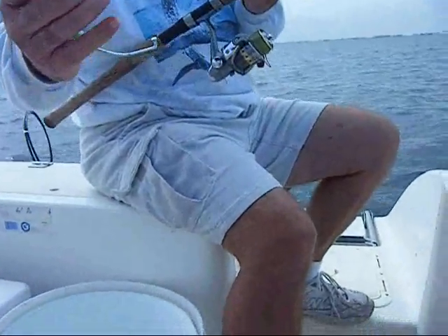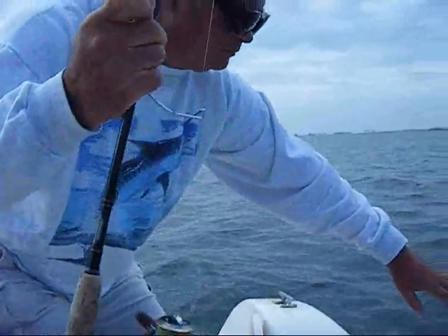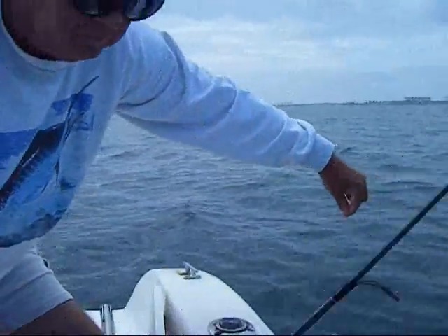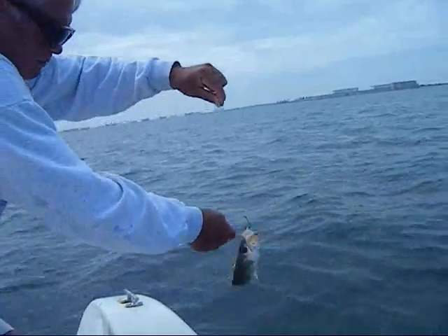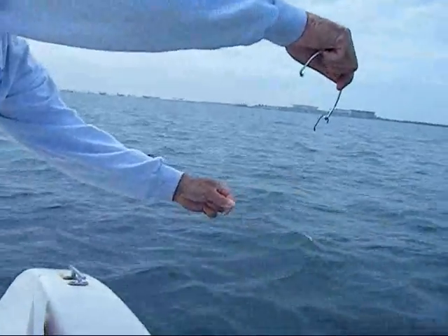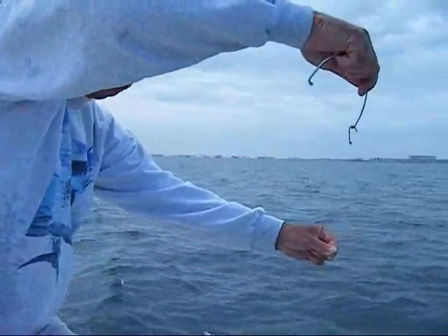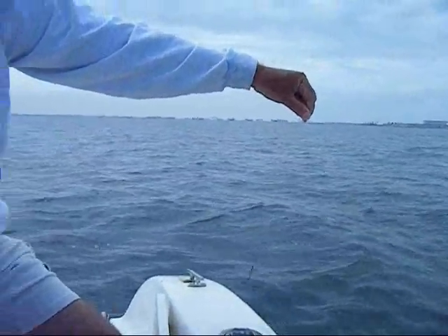And Captain Ron, if you could see if you can de-hook him just by using the handle. Some of these fish are really small, so you don't want to touch them. And just by hooking the hook and letting the weight of the fish drop off, you don't have to touch them. And that's our tip for today. We'll see you guys soon.